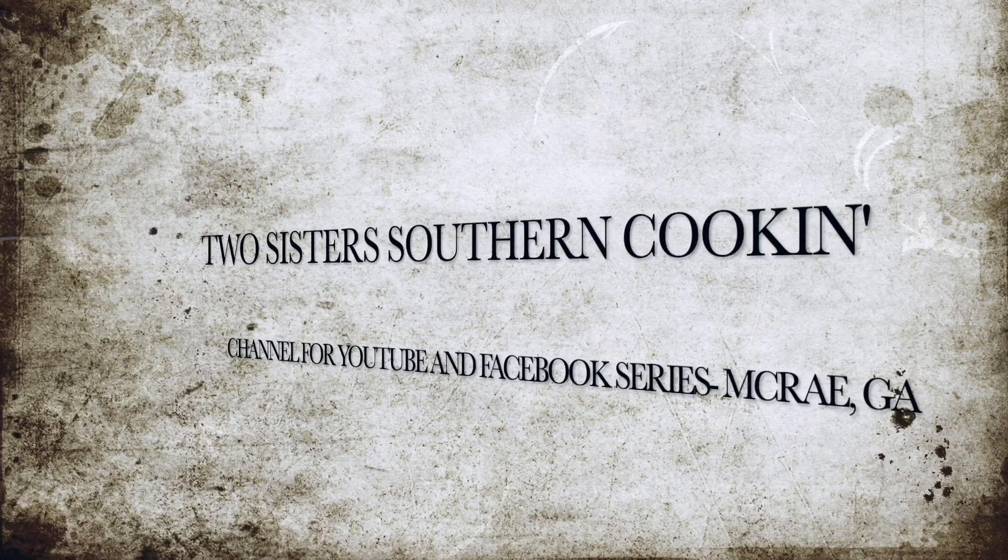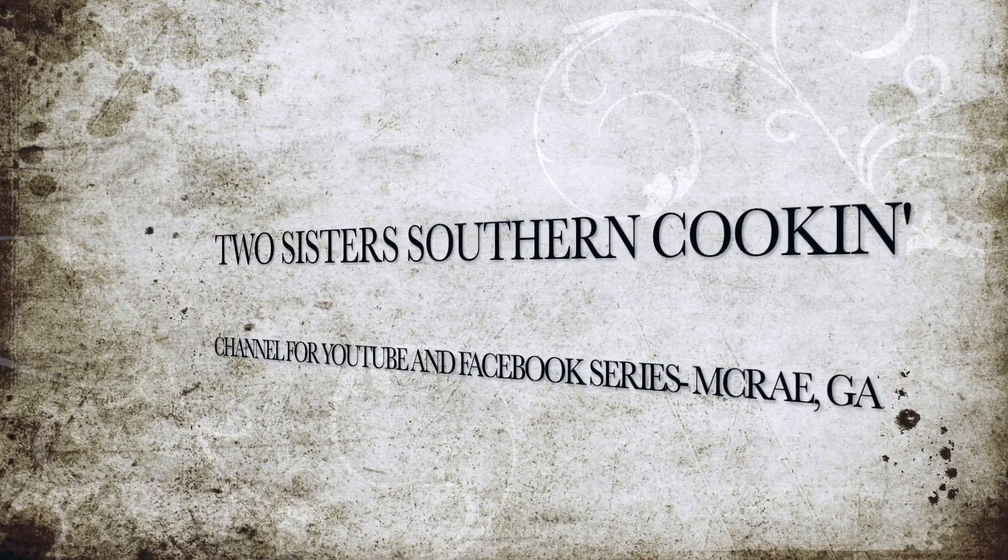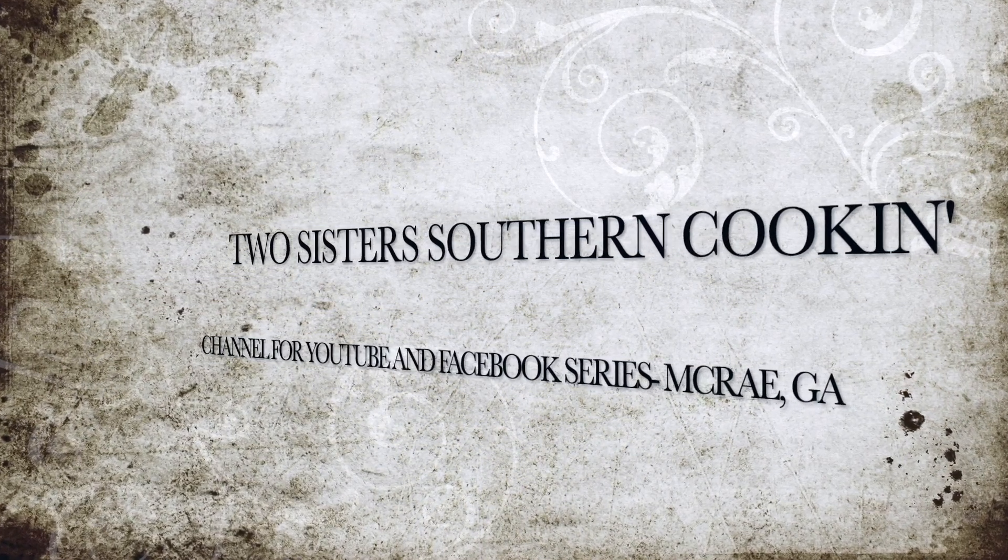I'm Elsie and I'm Debbie and we're Two Sisters Southern Cooking. Hey y'all, so while Elsie and I were away from each other we did some brainstorming — we have not had chicken fried steak in a while and we make a delicious one.